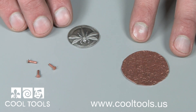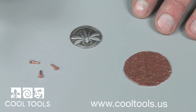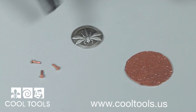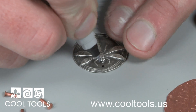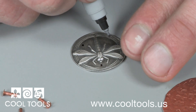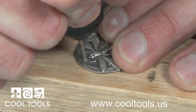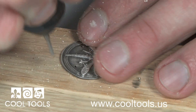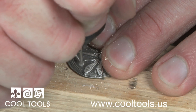Next I'll prepare the antique mold to be added to the copper. Cool Tools carries almost 400 antique molds, so everyone is sure to find a design they'll love. I'm going to use three rivets to connect the copper to the antique mold. I mark out the areas I need to drill with a black marker. Using my flex shaft machine, I drill three holes for the rivets.